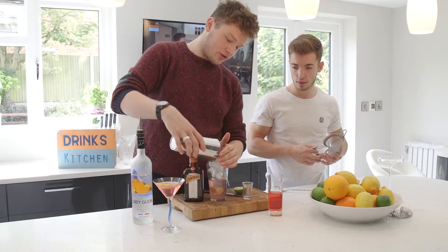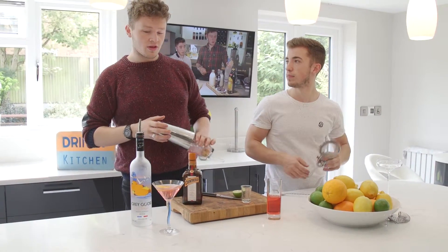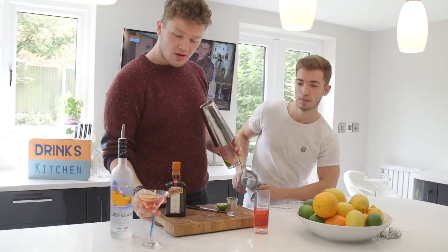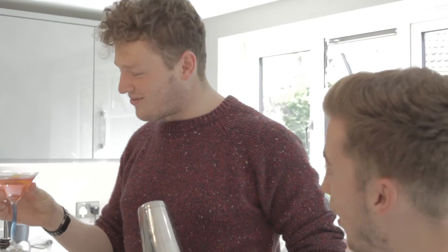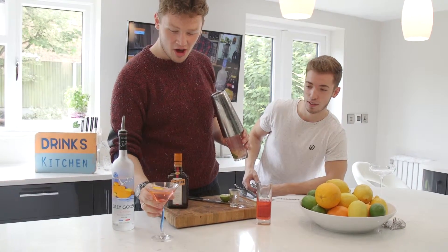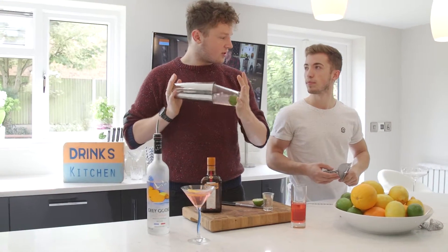I do know why it's got a bit of a reputation for being a woman's drink, and that's because of it - I mean it doesn't really help with the glass we've chosen to put it in. You have chosen a very heavenly glass. But it's a strong drink, it's a good drink.